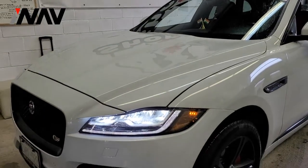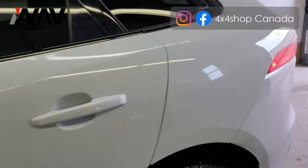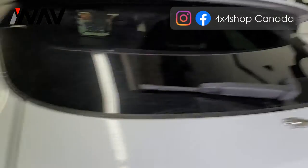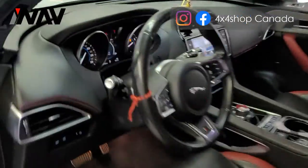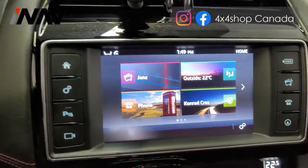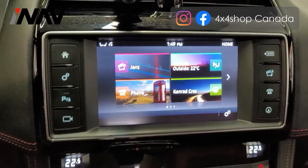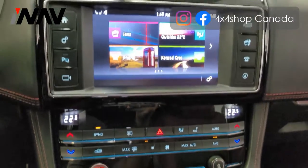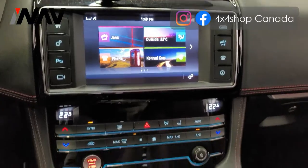Hi everyone, this is Fred from 4x4 Shop. Today I want to show you our latest Android screen with a digital climate control for the Jaguar F-Pace 2017. This is how the screen looks right before installation, and that's how the climate control looks. I'll come back and show you how it looks after installation.